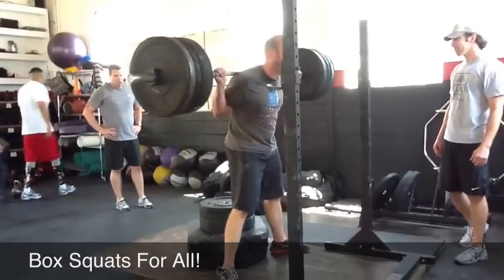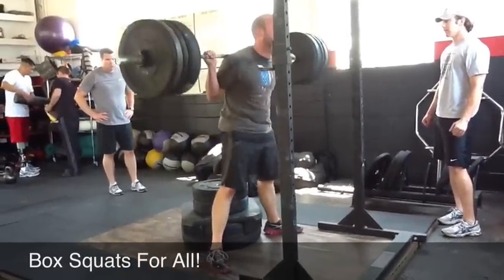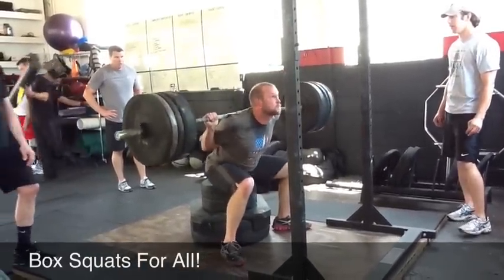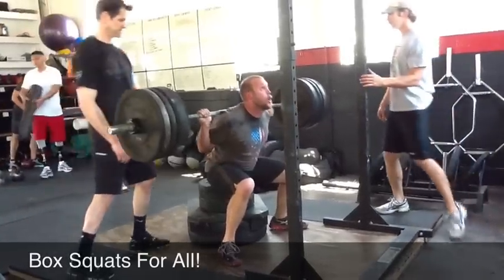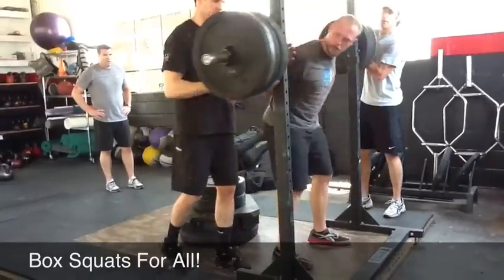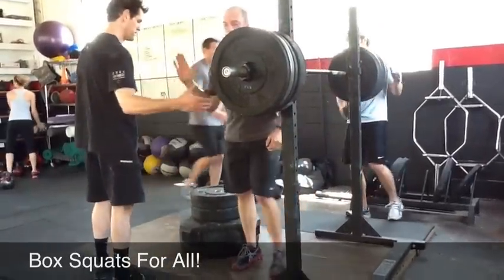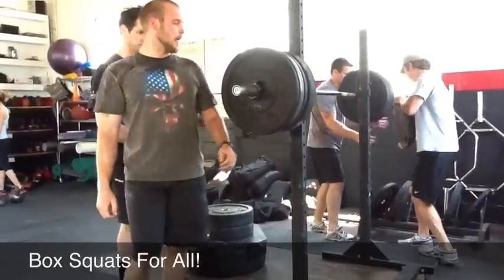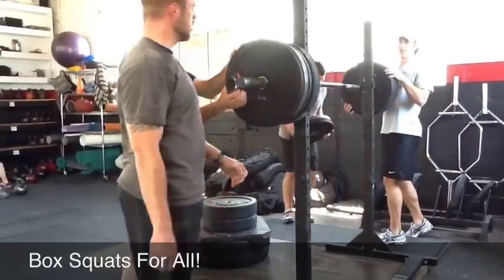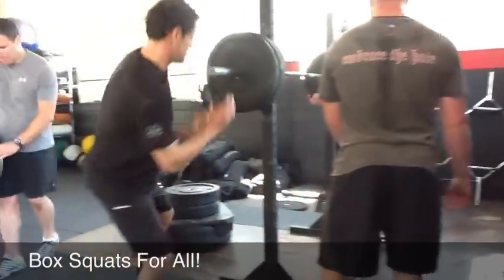Here we go. Clean set. Clean set. Drive it up. Nice. Drive it up. Rest. Help. That's all right. Good. It turns into a conditioning practice, doesn't it? Yeah. That's good, guys. Good work. Good work.